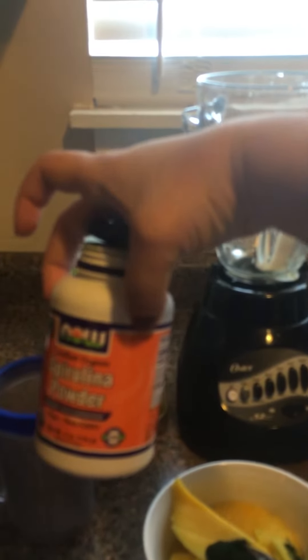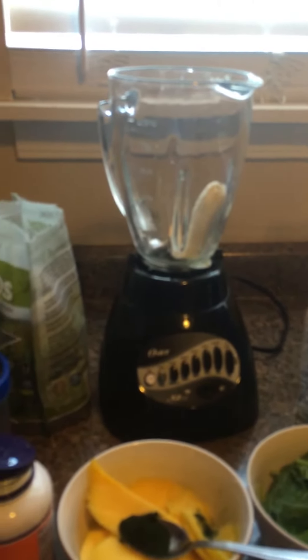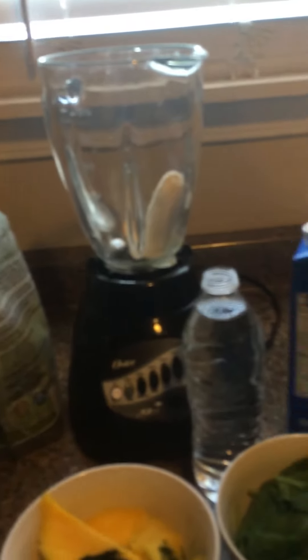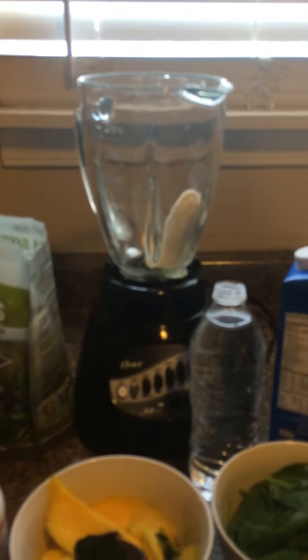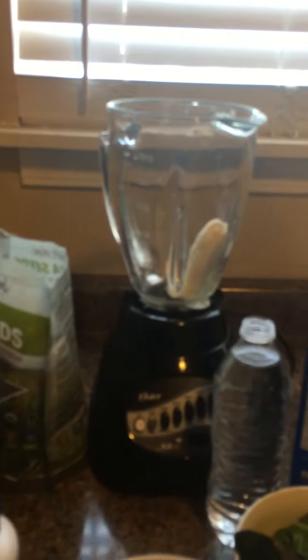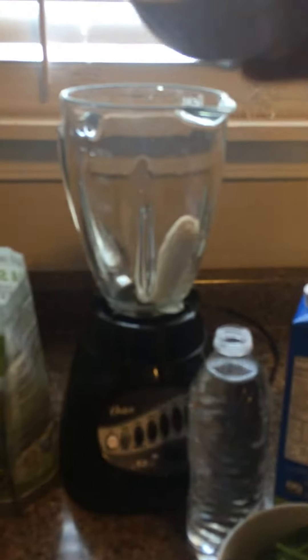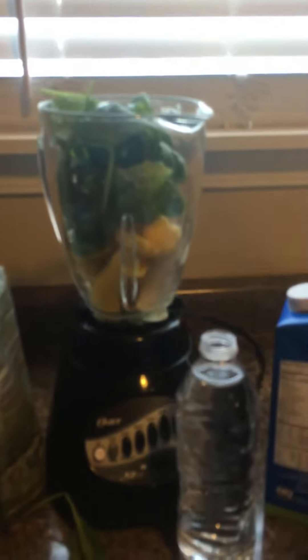It's a very rich superfood and gives you energy all day. Other ingredients are water, soya milk which I usually use, and chia seeds. So I'm gonna start — I already put half a banana in the blender, then I'm gonna put mango. Then I'm gonna put spinach — this is organic baby spinach.